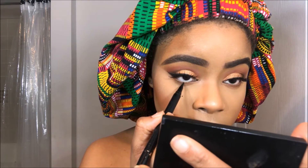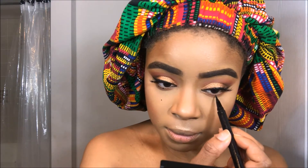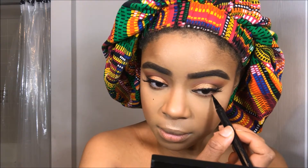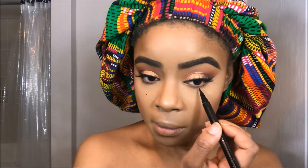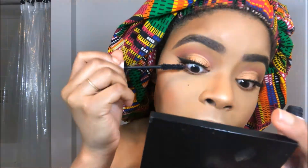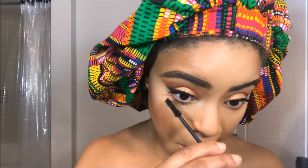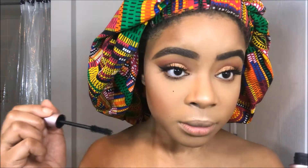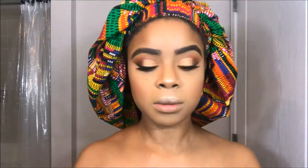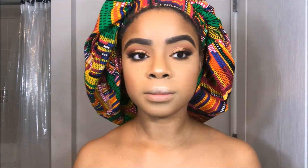Now I'm taking my Tarte eyeliner felt-tip pencil and creating some dots on my lower lash line, because I wanted to do individual lashes but was short on time, so I just made dots to give the illusion of fuller lashes on my lower lash line. Then I'm taking my Too Faced Better Than Sex mascara and going over my lashes, moving the mascara back and forth to get an even, thick coat. And I'm taking a black pencil by e.l.f. and placing that into my waterline.